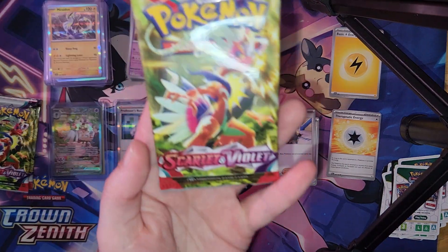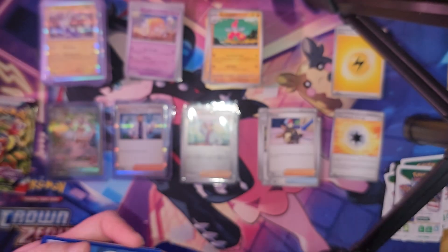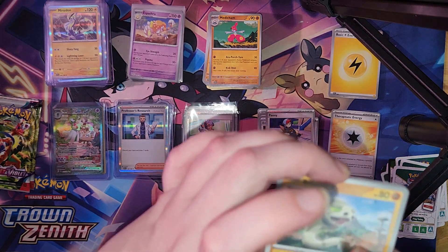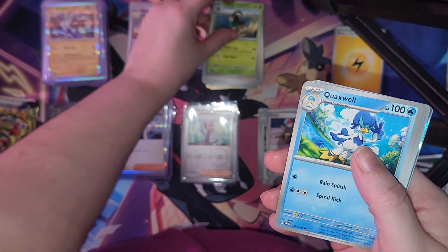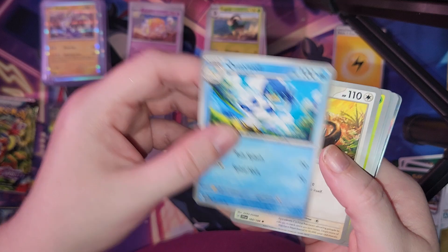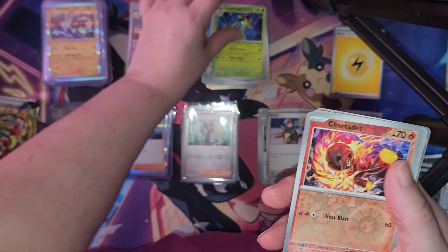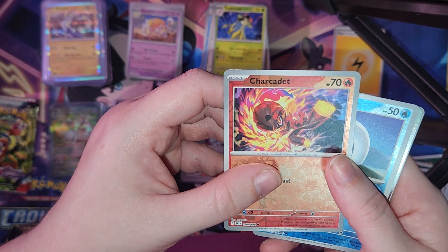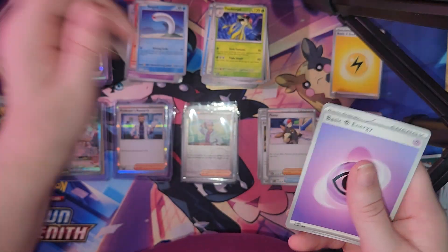Third pack — code card, pause the video and you may have it. We got Silicobra, Bisharp, Bramblin, Gogoat, Quaxwell, Sliggoo, Toadscool, Charcadet, Reverse Holo, Wiglett, Reverse Holo, Kingambit Hollow, and Psychic Energy.